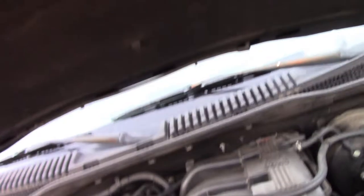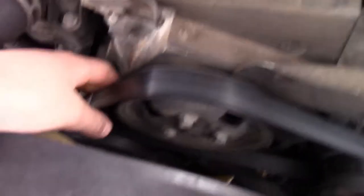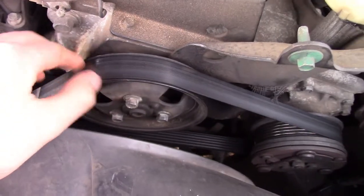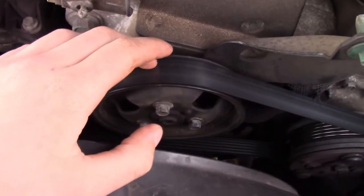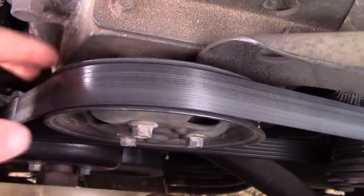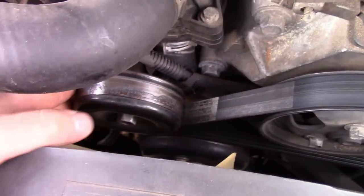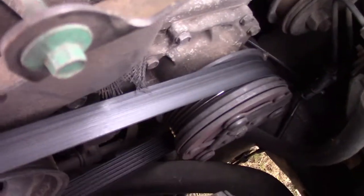Right whenever you open up the hood — I'm having to prop mine up because I need new hood shocks — you're going to see this belt right here. Now if you're on an older car, they may not have a serpentine belt; they may have a set of belts, and so that's a different story. But this is for cars with a serpentine belt. You're going to have all these pulleys that it goes through and intertwines with.